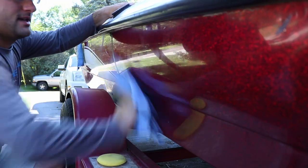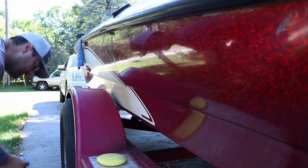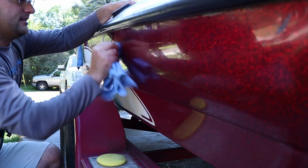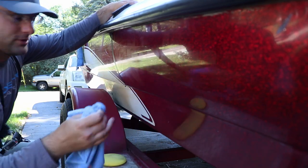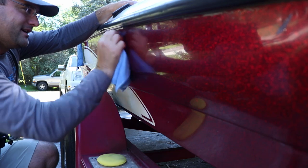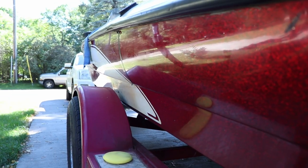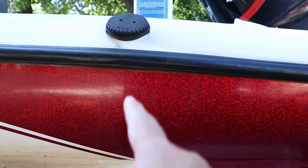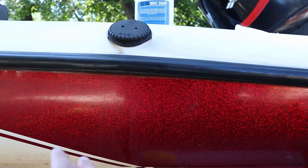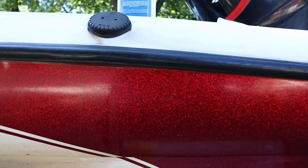I'll probably have to dampen it a little bit — last time I did this with the wax I had to dampen it. Definitely a shoulder workout if you're doing it by hand. Let's peel this tape off and I'll show you the difference. You can see that line right here — this side is dirty with some oxidation, and that section I cleaned and polished is all shined up and ready to go. Now I just have to do the entire boat!